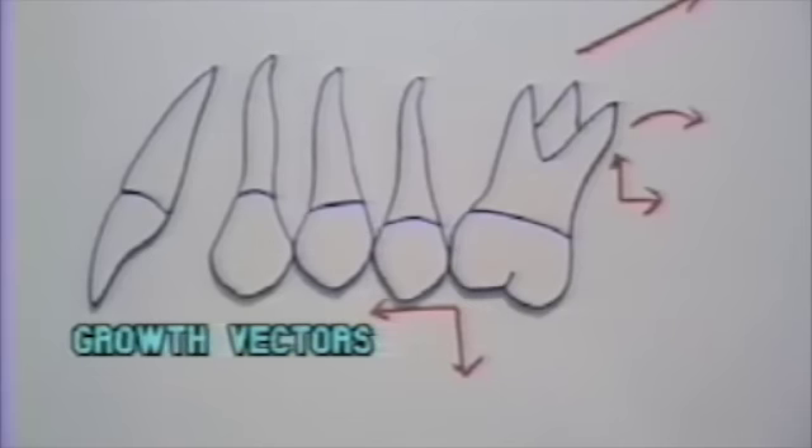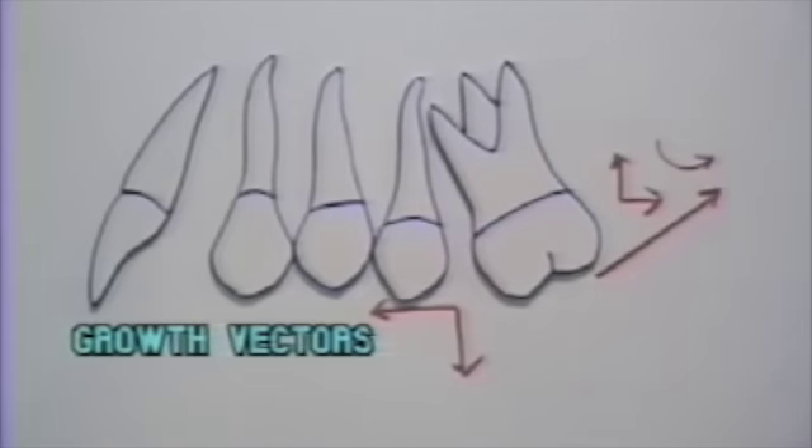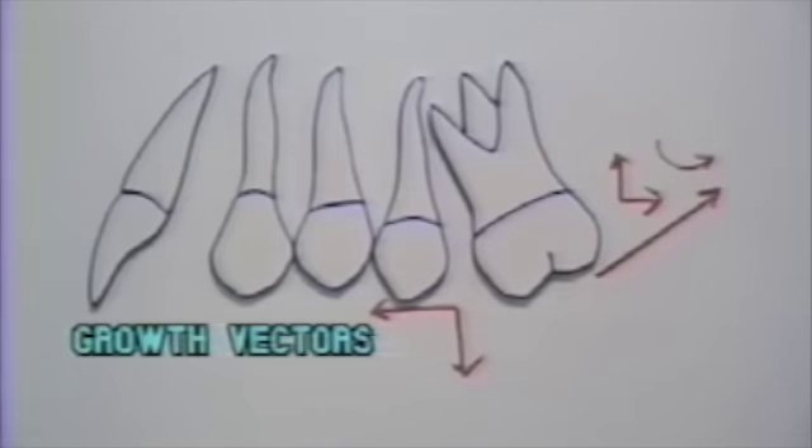If you miss the center of rotation with the line of force passing through the root tips, the result without growth would be distal root tip. Then, coupled with growth vectors, less class two would be corrected clinically. Miss the center at the level of the crown, and the class two may be corrected as expected, but may not be stable in retention.